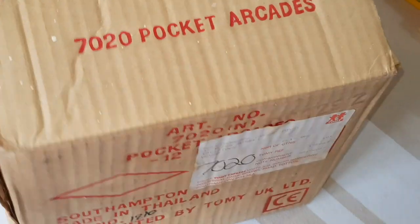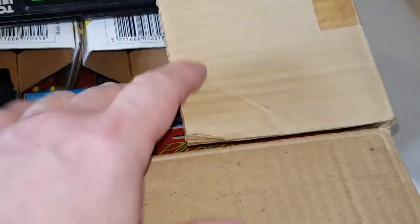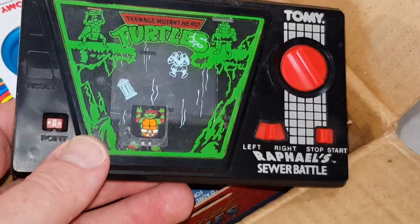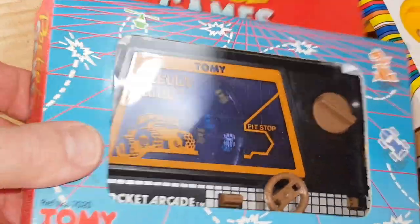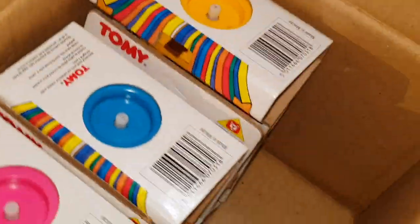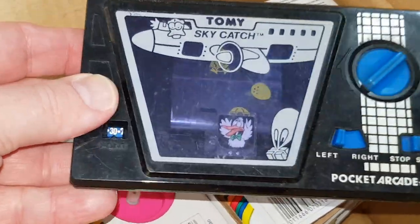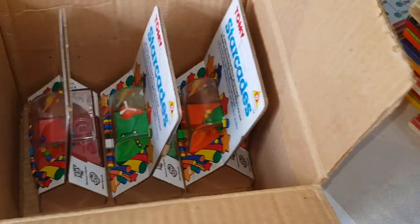I've got one more little box to go through - the Starcades or Pocket Arcades - and we'll have a look at those and then we'll be done. Here we go, this is the last box of the three that I brought down from the loft today. It's certainly not Pocketeers but one of their cousins. There's a Turtles game - similar to the wind-up Tomy Pockets. Desert Race. Cop to Combat - lovely. And a loose one here: Skycatch. I remember these now.